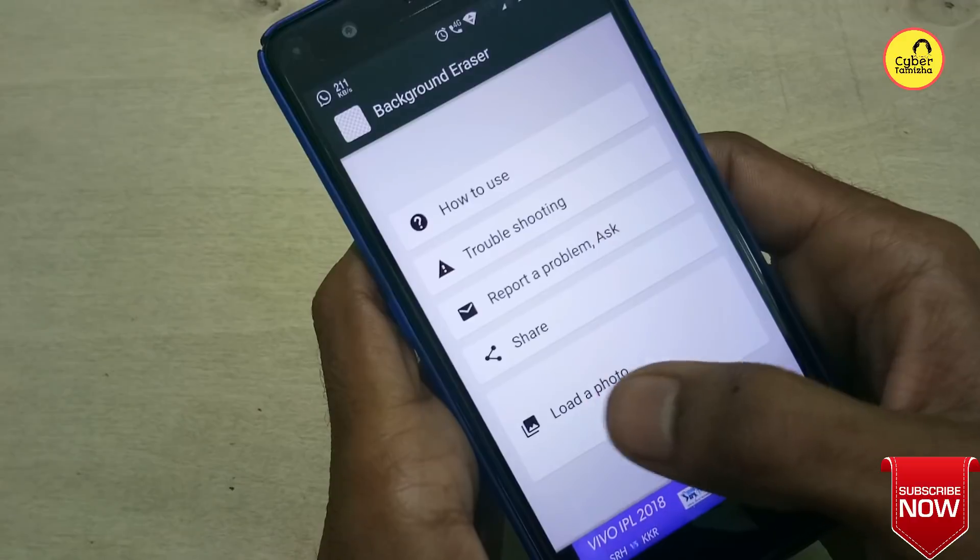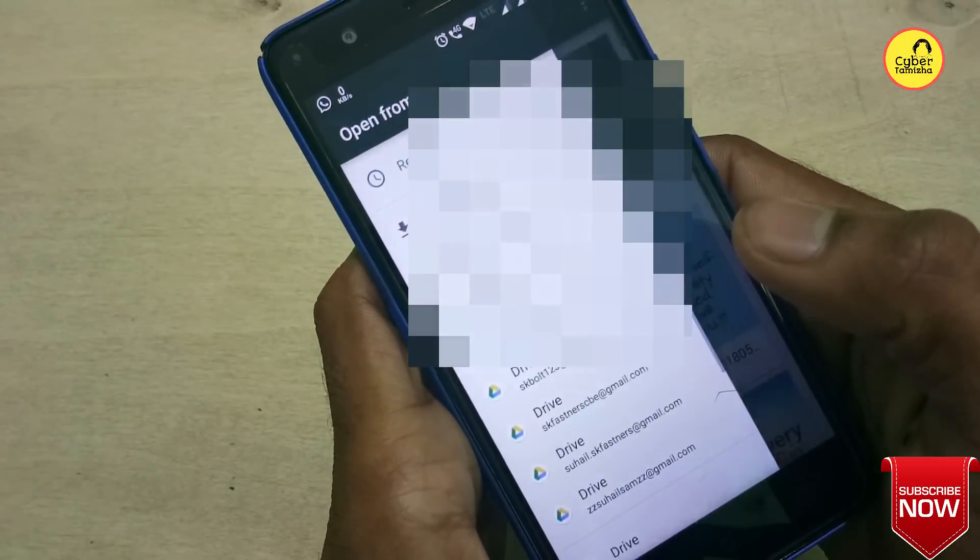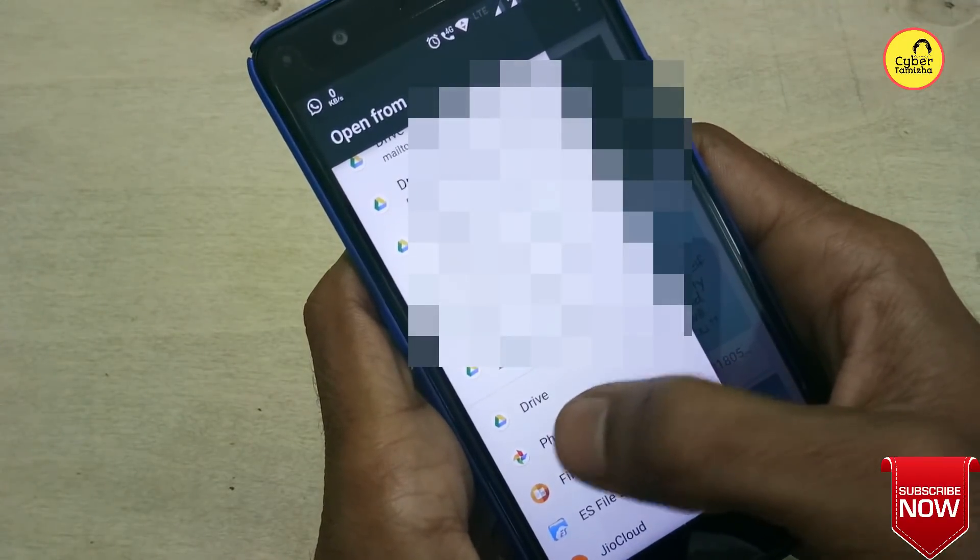How do you open the interface? Click on the app. If you click the image, you can choose the photo.